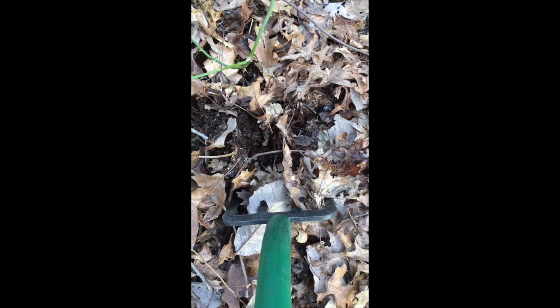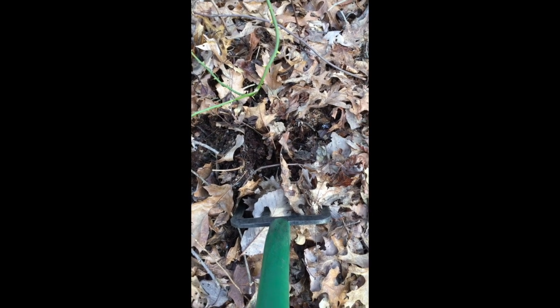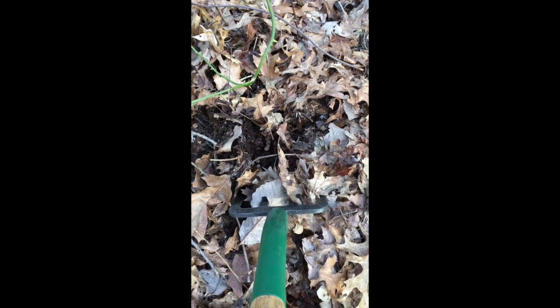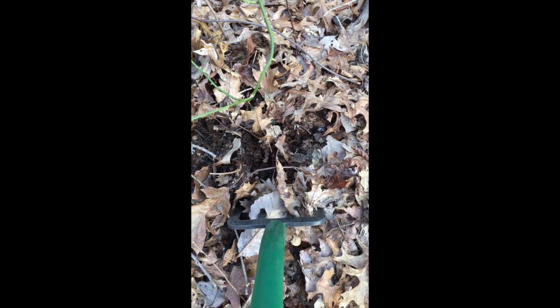Good morning everyone, this is the Bottle Hawk. I'm out at that old place I videoed earlier where we found the ironstone china - unfortunately it broke - and a broken Congress Springs.